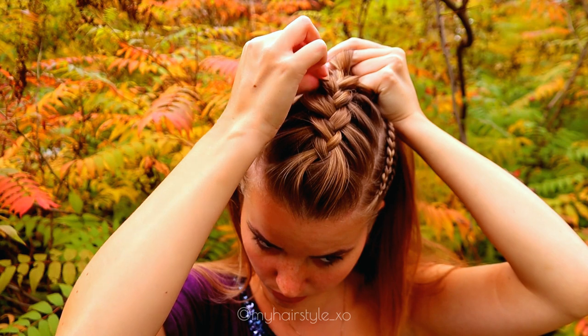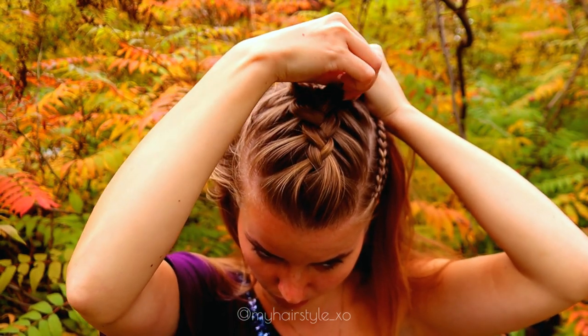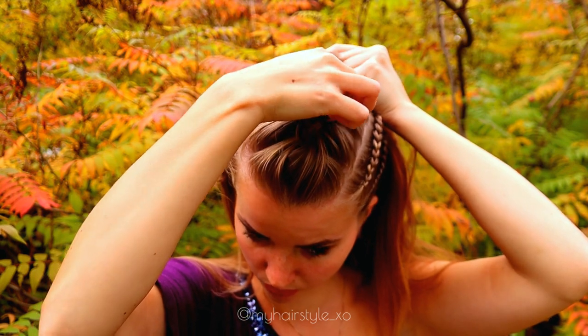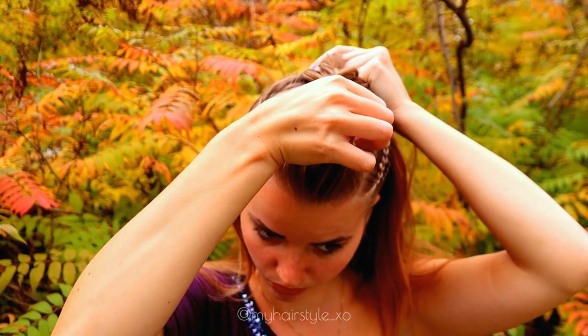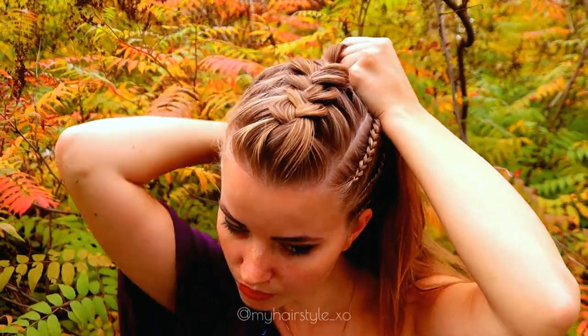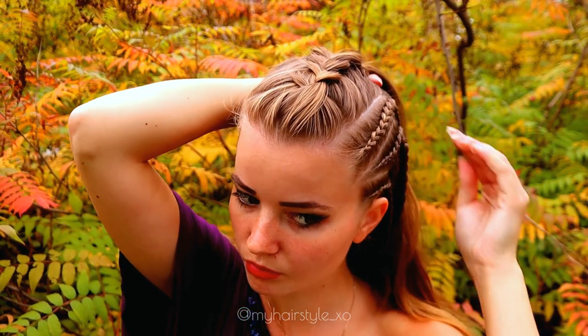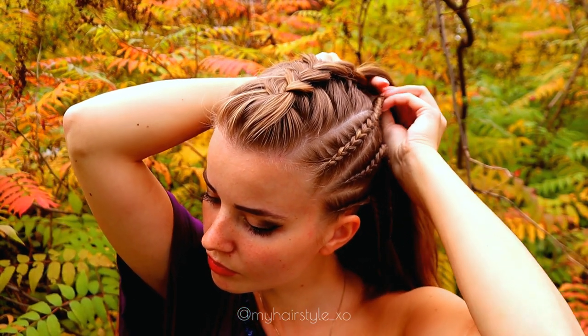To get a bigger braid, I also pancake the edges of this bigger Dutch braid. That just makes the braid look much more volumized. Even if your hair would be thinner, it makes so much more volume that it doesn't even look the same technique as the small ones.